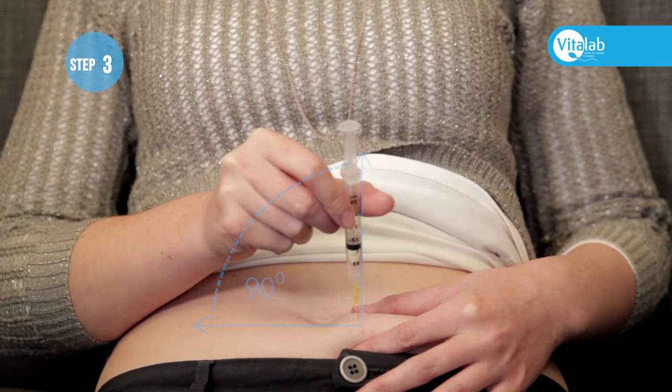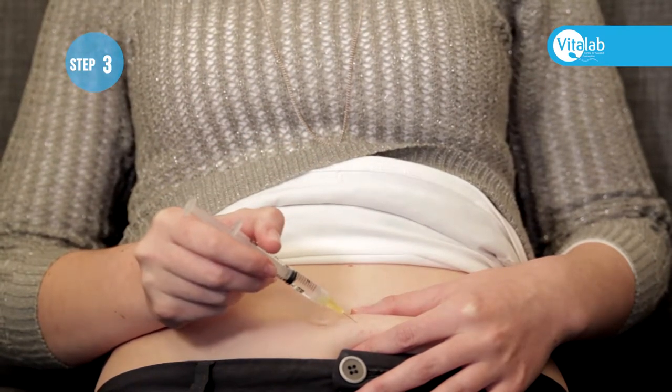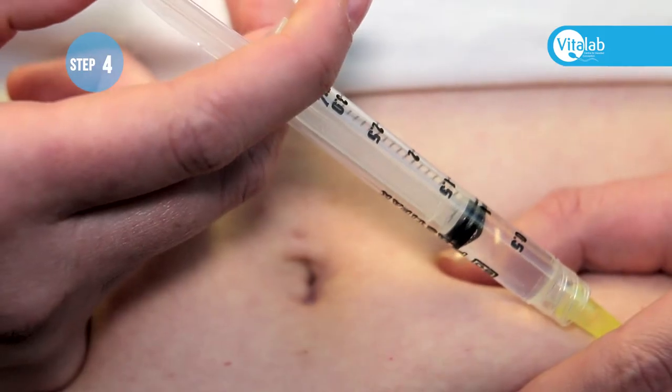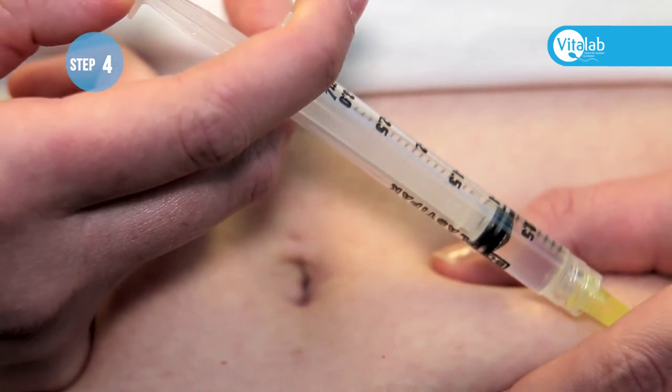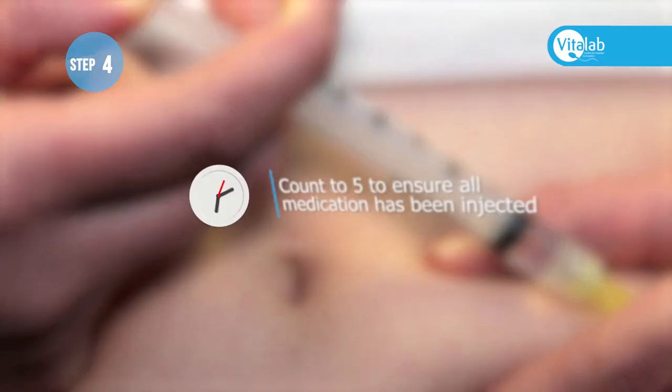The 90 degree angle reduces post-injection bruising, especially with Clexane. Inject the medication, ensuring that the plunger of the syringe goes all the way in and all the medication is administered. Do not pull the needle out immediately — you can count to five to ensure all the medication has been injected.